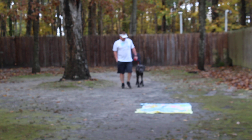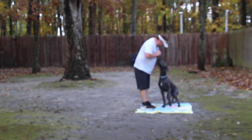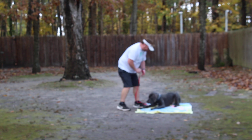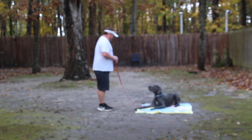I practiced the down indoors with Hulk because a lot of dogs don't like to lay down outside. Definitely practice your downs right in your living room on a carpet, a blanket, or a dog bed. You just don't have to work so hard to get them to do it.